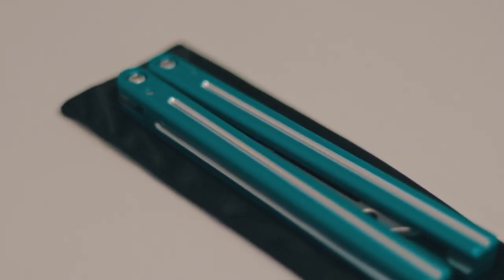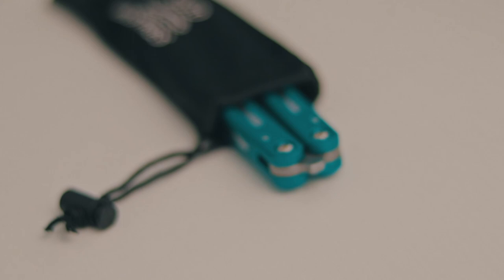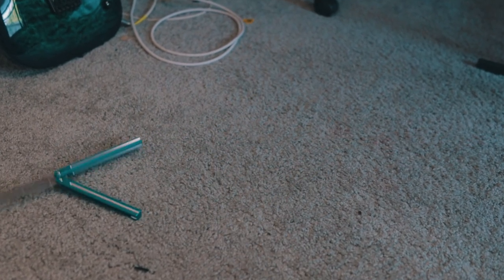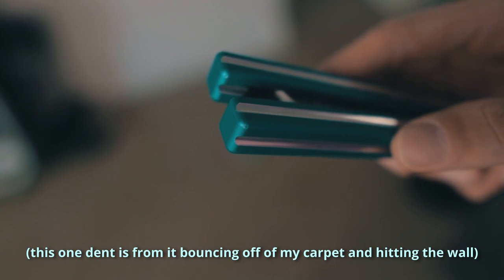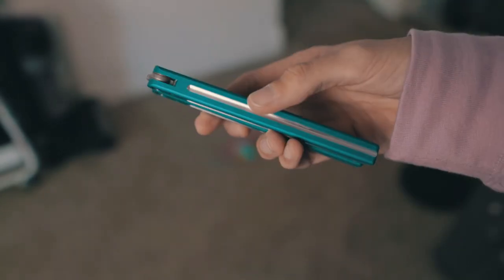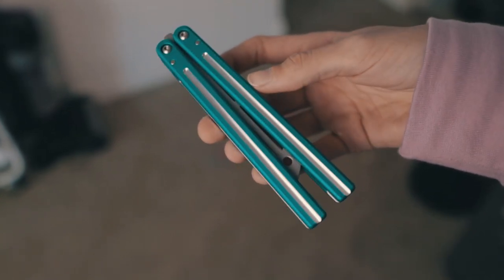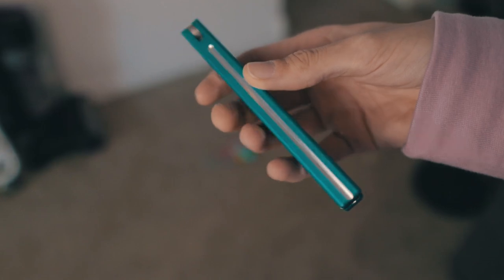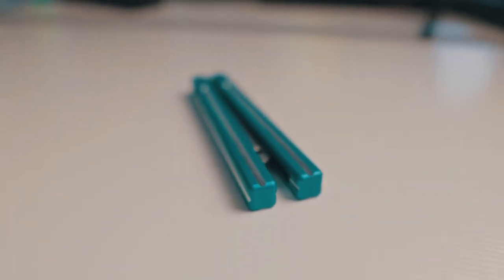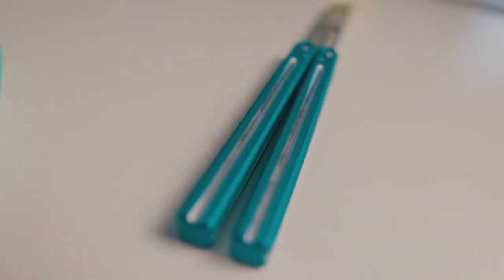The Triton is made of 6061 aluminum handles, a hardened 301 steel blade, and it runs on washers. Durability-wise, the Triton will hold up about as well as an aluminum balisong should — it'll definitely get some dents in the anno and wheel chip, but that's to be expected. The Triton V2 features one singular deep cut line down every face of the handle, which is a very simple yet effective way of adding grip. It's basic enough to keep machine time and cost low, but it provides strong tactile feedback, especially if you get the dual-tone version.